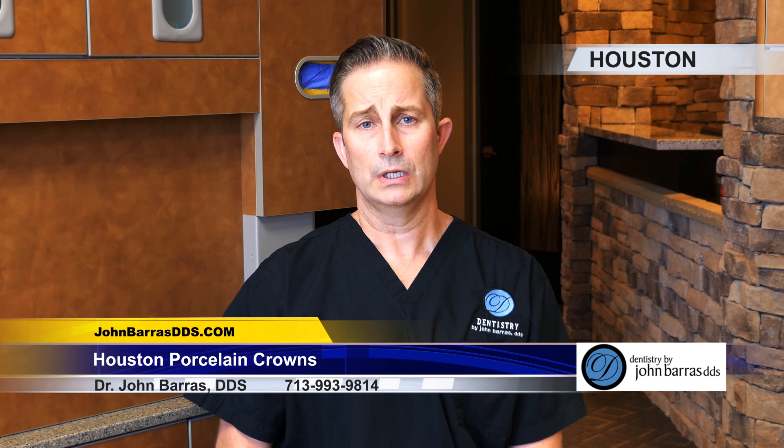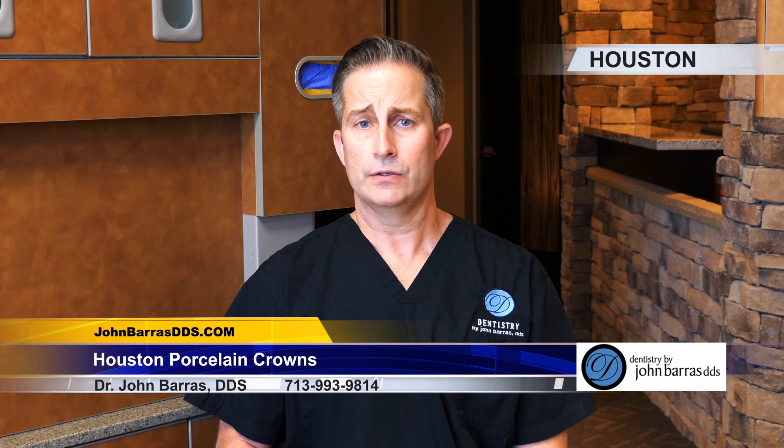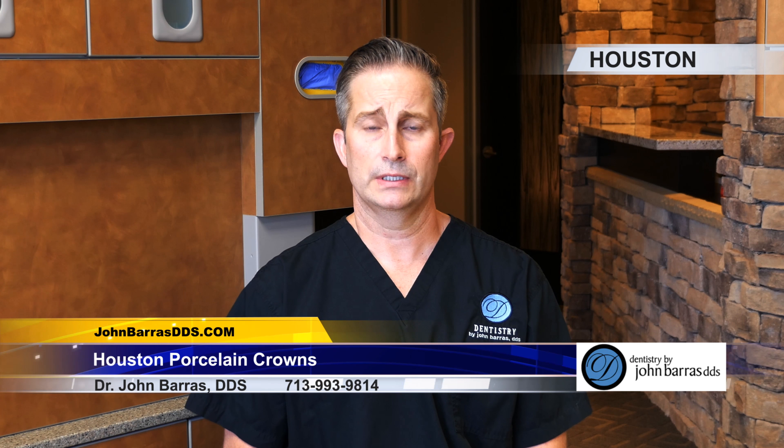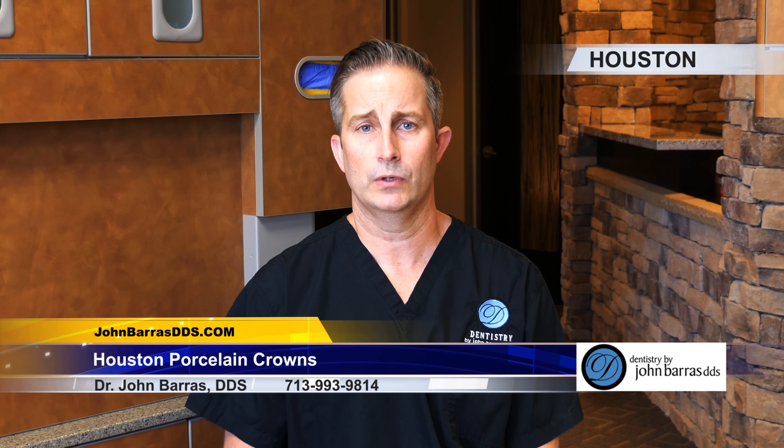If you have any questions about porcelain crowns, cosmetic dentistry, or neuromuscular dentistry, please give our office a call at 713-993-9814.